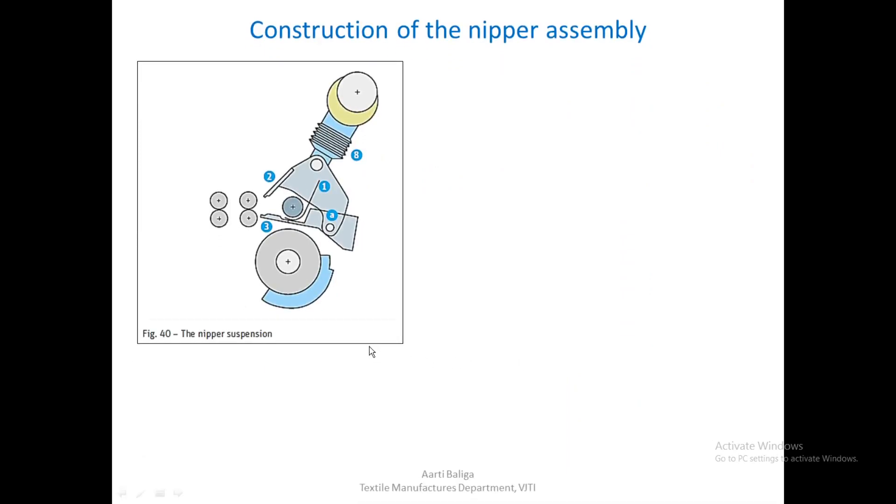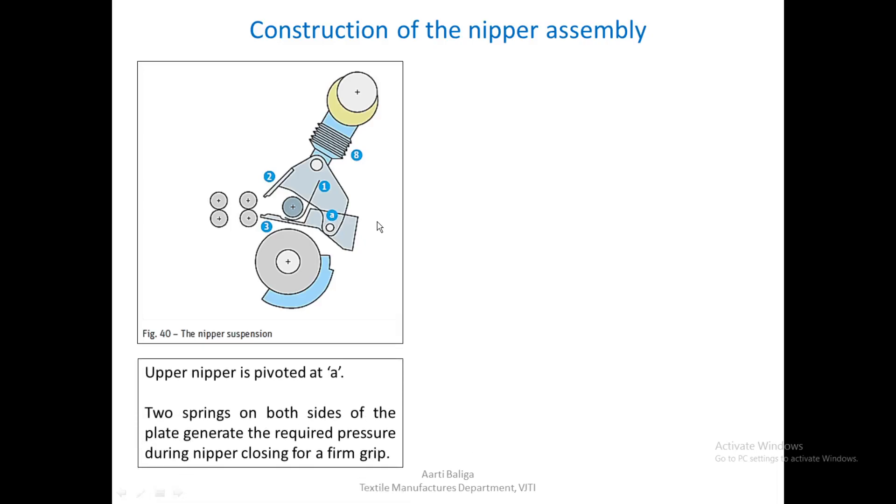Let us look at the construction of the nipper assembly and the way it is suspended. In this diagram, the cylinder, top nipper, bottom nipper, feed roller, and spring are shown, and the top nipper is fulcrumed at point A. Two springs on both sides of the plate generate the required pressure during nipper closing for a firm grip.